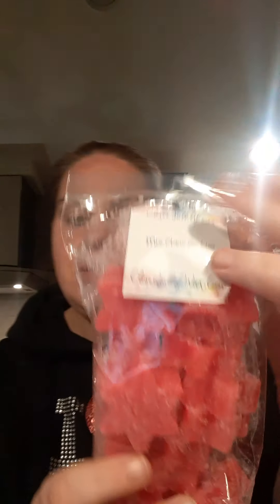So those were just the samples, you guys. Now let's hop into the bags! I got Mrs. Claus Cookie because we're coming up on Christmas, and I love that it's in snowflakes. It's a super sweet, yummy, creamy vanilla cookie — it is so good and really strong. This is amazing.